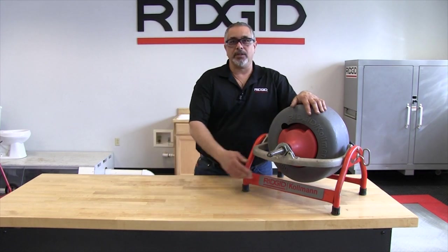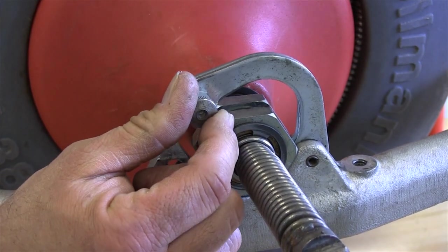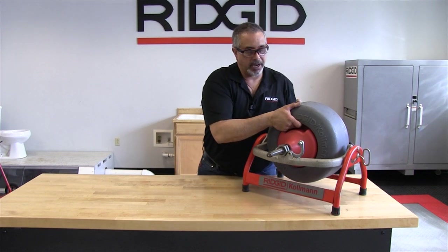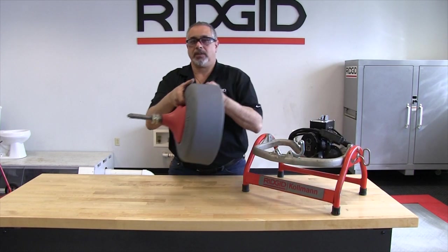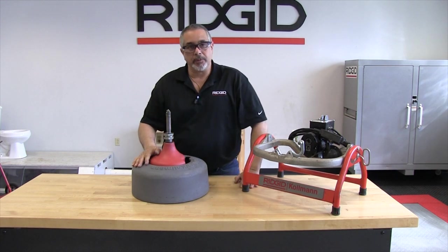The first thing we do is pull this locking pin out for the nose bracket. At this point, grab it with both hands, slide it forward, and then lift out — that will allow you to remove the drum.